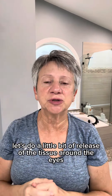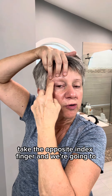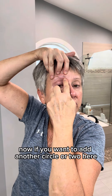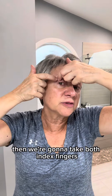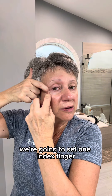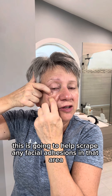Let's do a little bit of release of the tissue around the eyes. We're going to lift up at the edge, the arch, and the front of the eyebrow. Take the opposite index finger and rotate 10 times up and out under each digit — going deep against the bone, not just taking the skin but pressing in deep. Then we're going to take both index fingers, bring them together, and then just scrape. Then we're going to do underneath the eye: set one index finger while using the other index finger to lightly pull down. This is going to help scrape any fascial adhesions in that area.